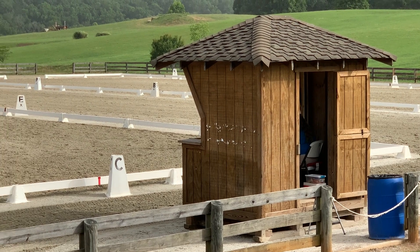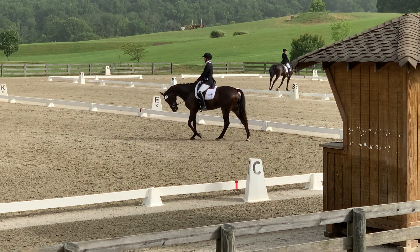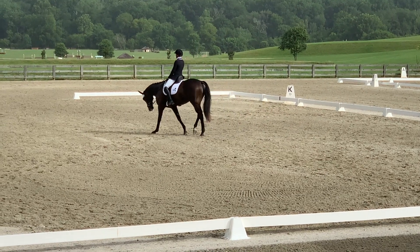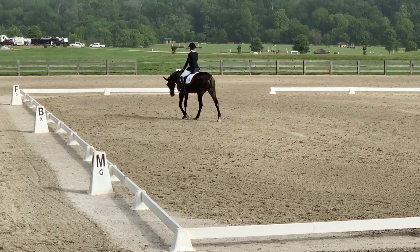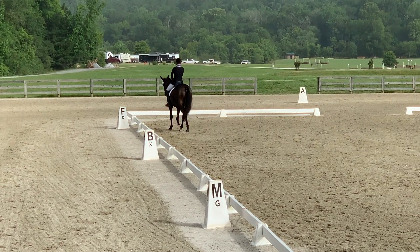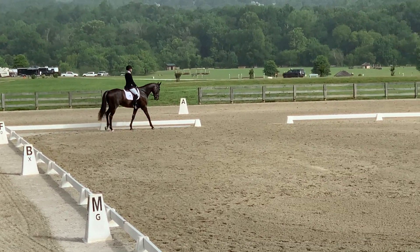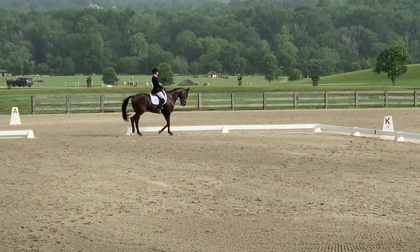That's a down transition to walk — sorry, you couldn't see because of the judge's box. He has a very nice active walk. Working on getting him to swing through his back and making sure my elbows stay soft. Sometimes with him, he can be a little smart and try to anticipate, so I have to make sure I keep him riding off my aids, my seat and leg.